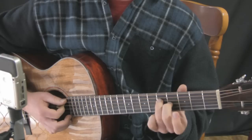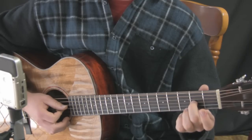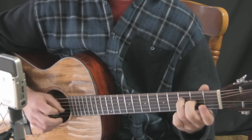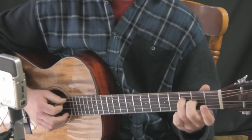Last but not least we're going to move that shape down two frets into the first position. So we have the note A at the second fret on the G string and the F at the third fret on the D string, along with our open strings. This is a very nice and mysterious chord.